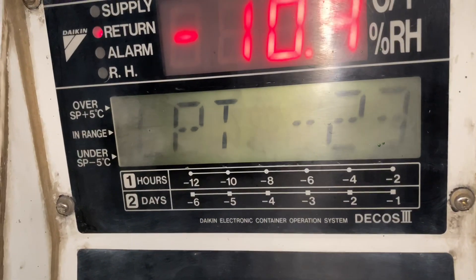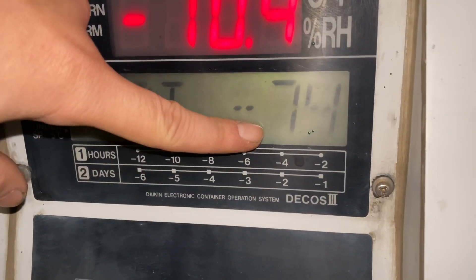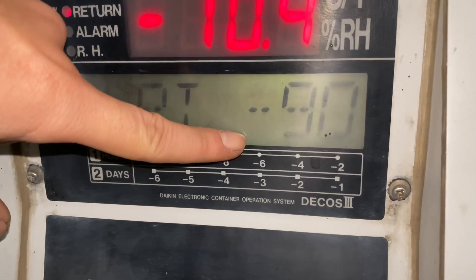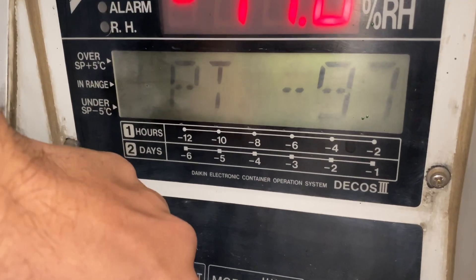Now the compressor is running and as you can see the LPT is going negative, even more than minus 90. We need to switch off the unit now so that we can protect the compressor.